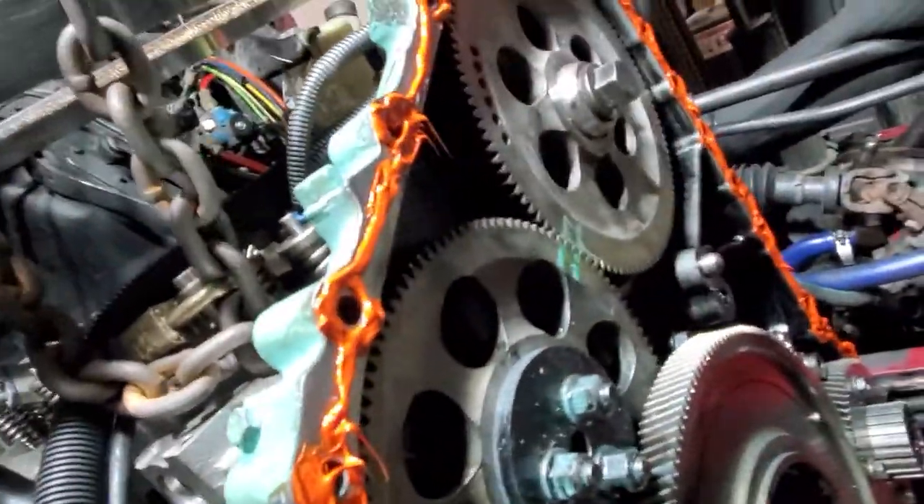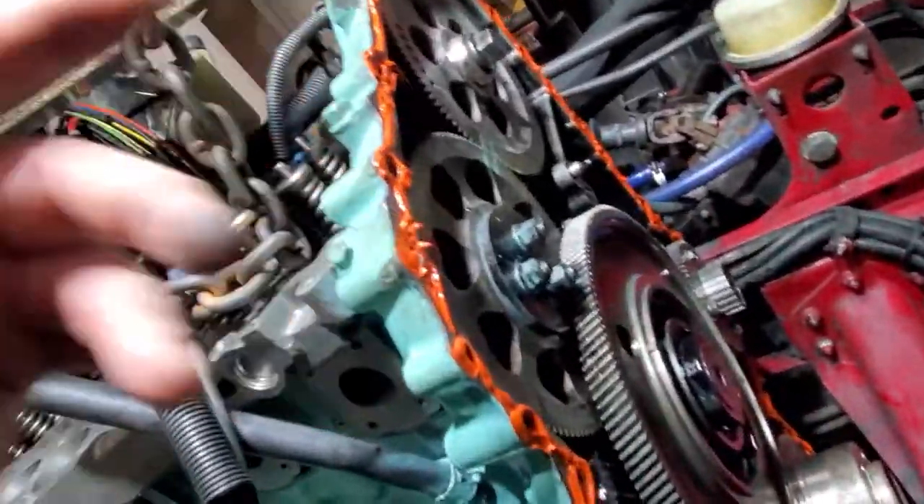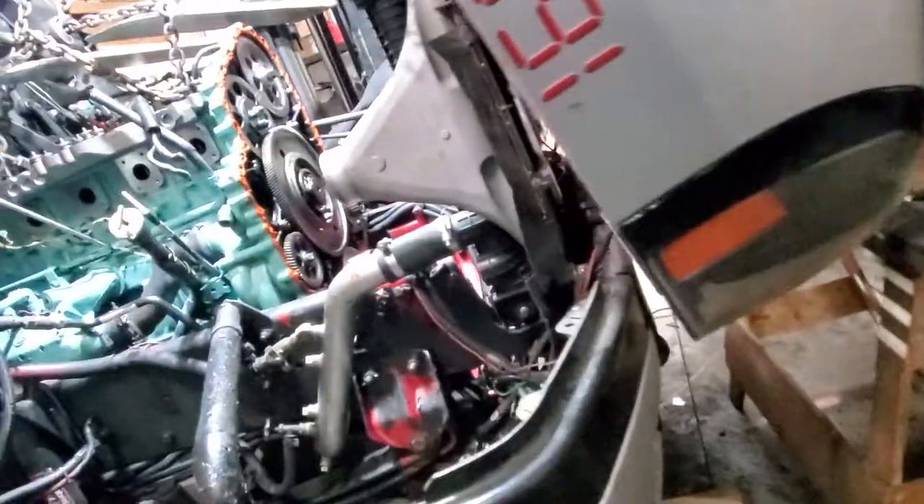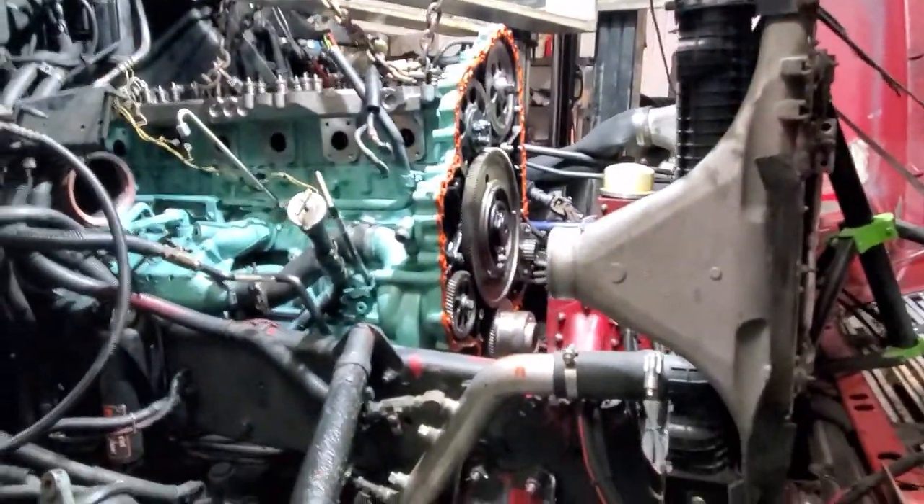I got way more on there than I need, but my caulk gun kept getting stuck on my radiator, so it was coming out too fast. I went around the whole entire bolt hole — yeah, I know it's way too much, but it's too late now; I'm not going to smear it off. I'm going to let it tack up for about a half hour and then I'll grab my gear case and muscle her on.